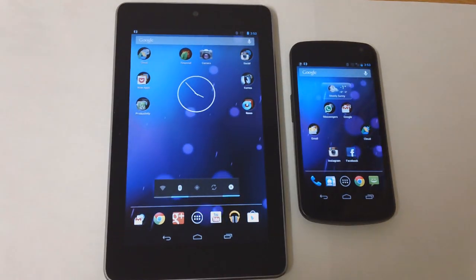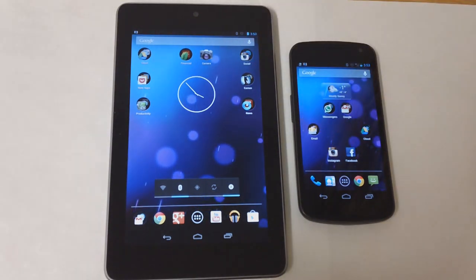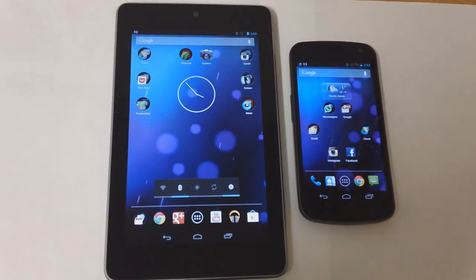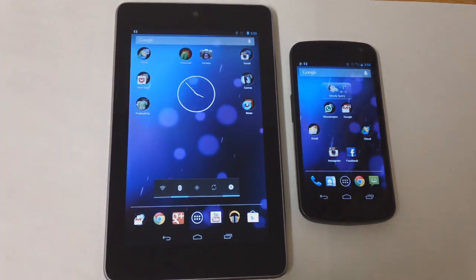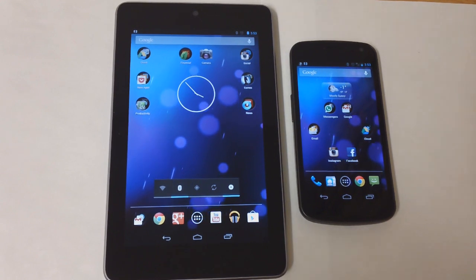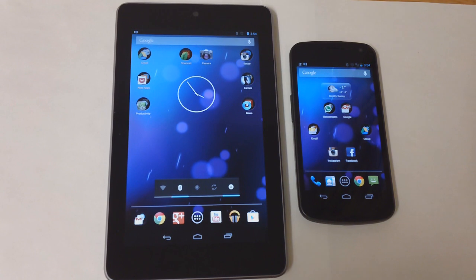All you need to do is make sure that both devices are connected. The great part is once you buy the app for just two dollars, you can install it on both devices from the Google Play Store. It must be installed on each device in order for it to work — if you just have it on one device and try to connect via Bluetooth, it won't go through.